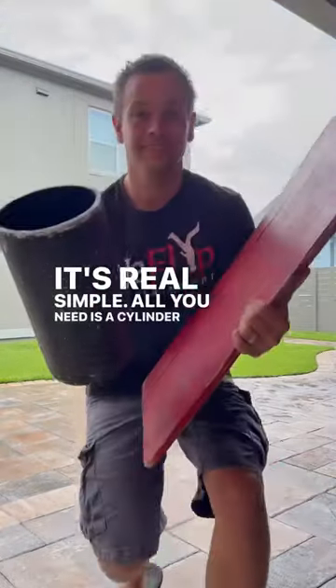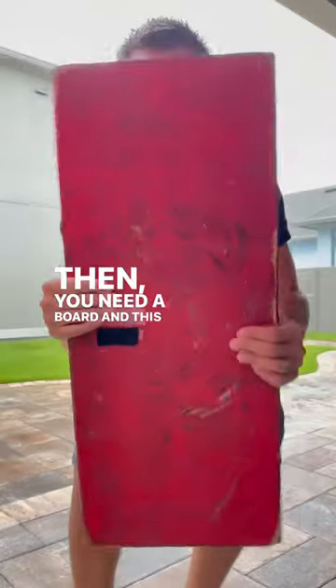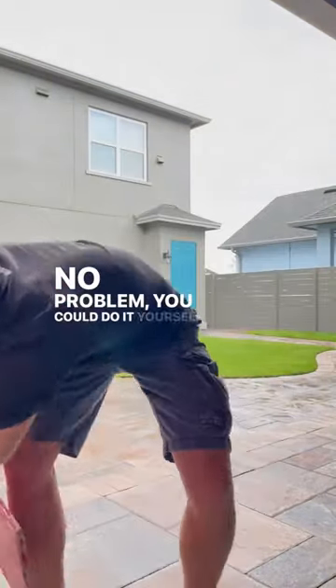All you need is a cylinder and a board. First, the cylinder — you can buy it at Home Depot. It's just a PVC pipe; this one has a 6-inch diameter. Then you need a board, and this board is just a nice piece of wood. It's a half-inch thick, 27 inches long, and 11 inches wide. No problem — you could do it yourself.